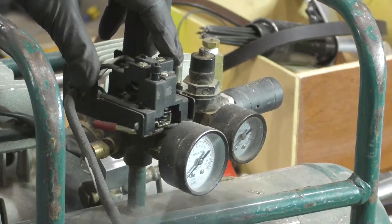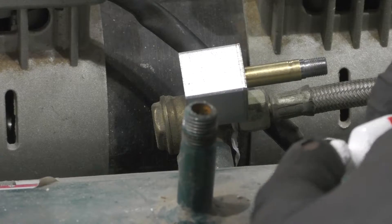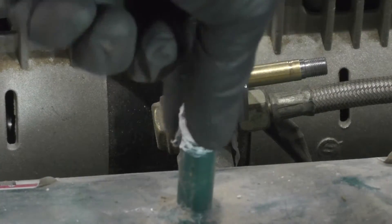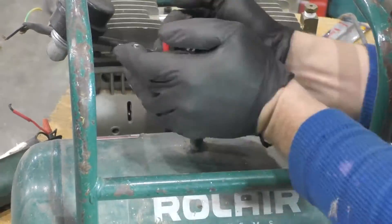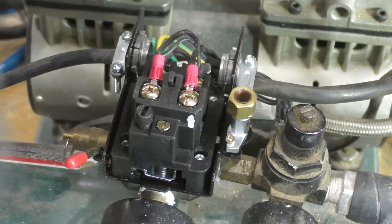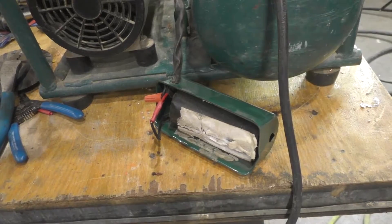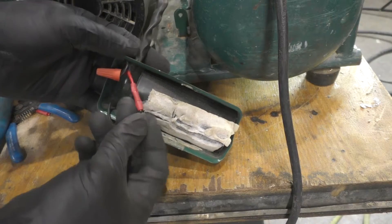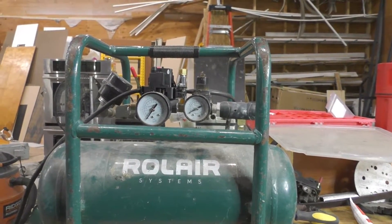I'll put the link in the description below — I got a brand new control box for $39 on eBay. I'm going to take the old control box off, replace it with the new one, hook up the wires, and see if it recharges right. Everything's hooked back up — I'm going to plug the compressor in, fire it up, throw the switch. Also, after all else fails, check your capacitor — I crimp-tied it since the wire was loose.